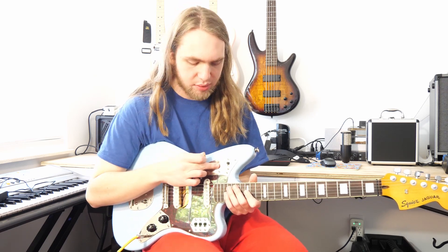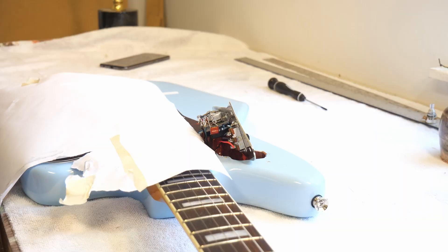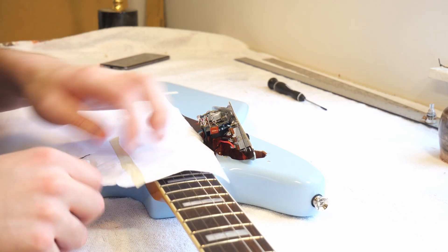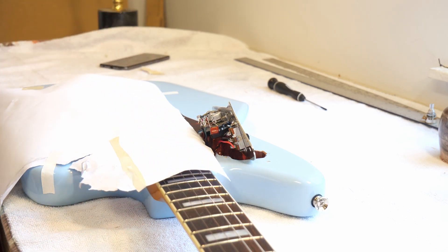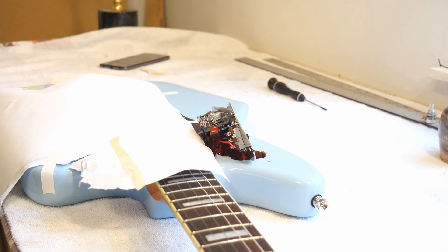It's dead. So all I'm going to do is replace the pot and the cap and see if that helps. Here, all I'm doing is laying down a scrap sheet of paper to catch any solder splatter that might land on the fretboard or the strings or the body.